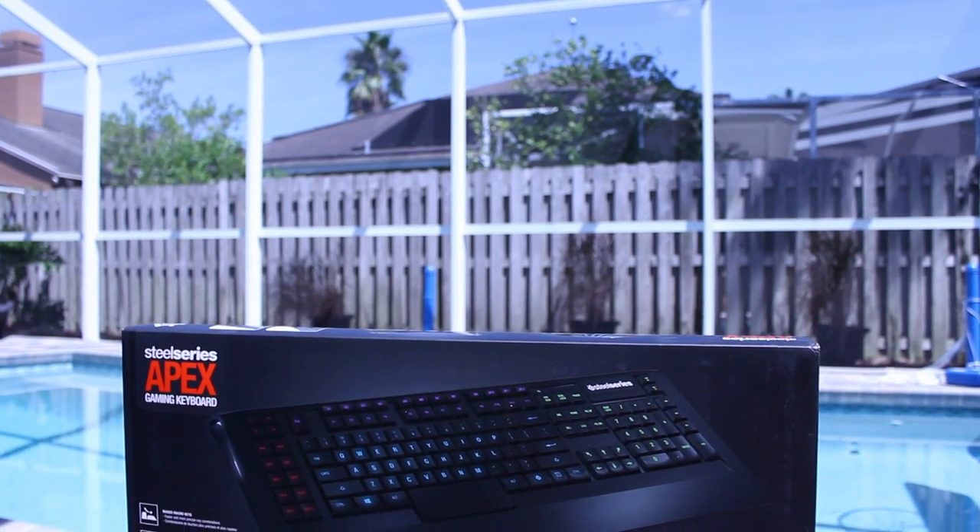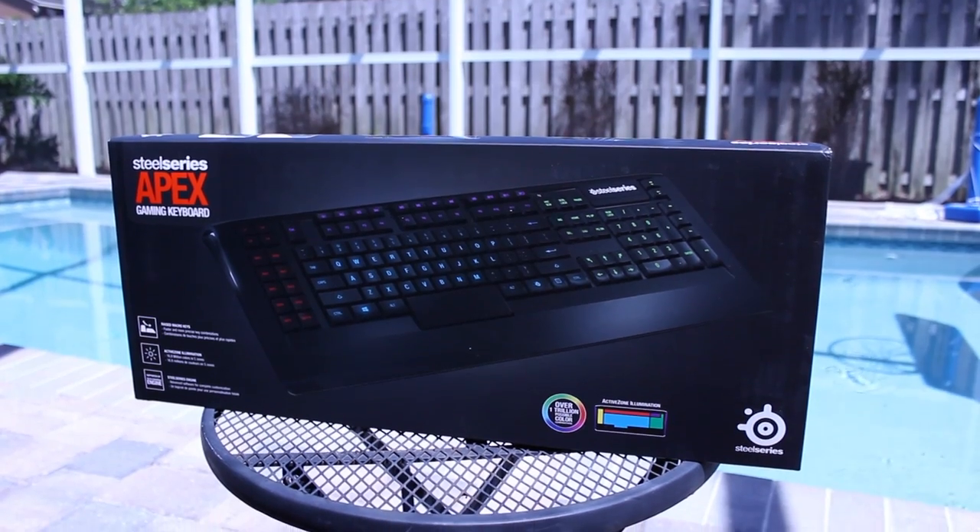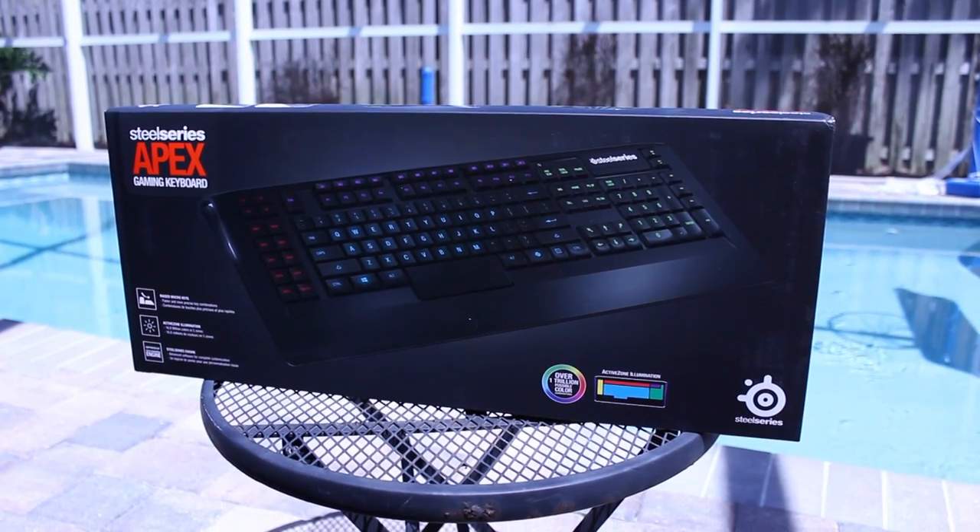What is up everyone, it is GadgetGuruHD here, and in this video I have my unboxing and first look at the SteelSeries Apex Gaming Keyboard.